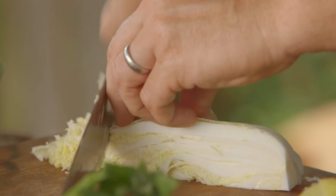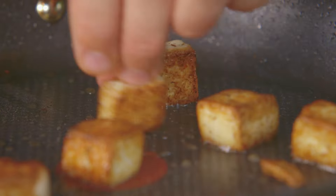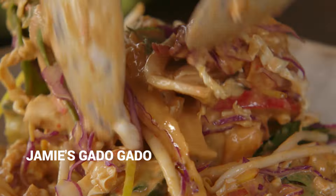Radishes, cucumber, Chinese cabbage, crunchy tofu. At its heart is a truly delicious spicy peanut dressing that brings it all together.